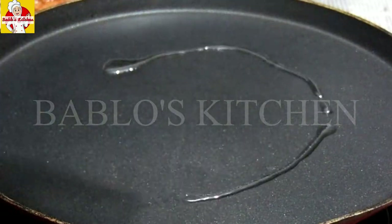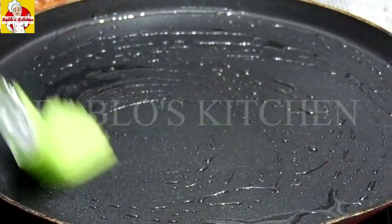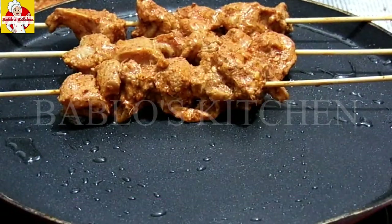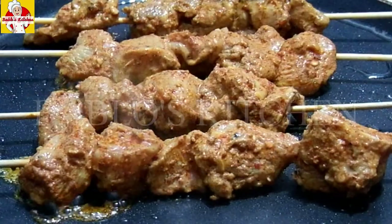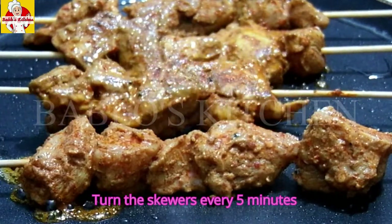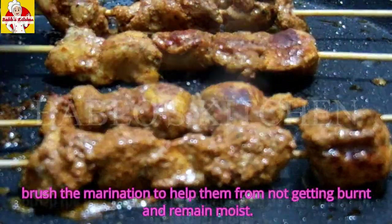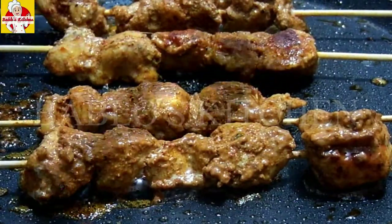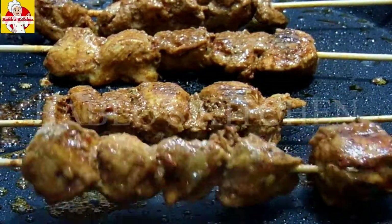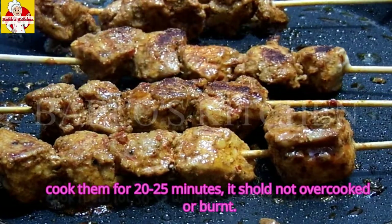Add a little oil. Add the chicken skewers on a medium flame. Turn the chicken on a medium flame. Add a brush to the chicken to get a nice color on the skin. Cook until the skin is dry and golden. Let the chicken cook and grill for about 20 minutes.